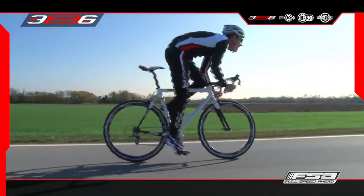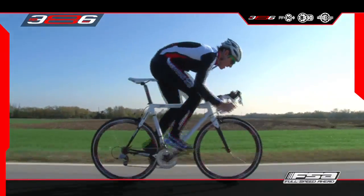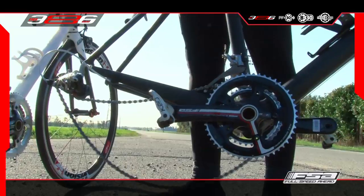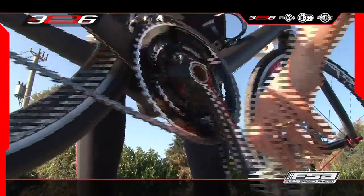The BB386 EVO system is the last evolution of the species of BB standard. System is exactly the key word. It's probably the first BB standard thought, designed and engineered as a system, with the aim to collect all the benefits of the previous standard, taking into account all the differing perspectives.